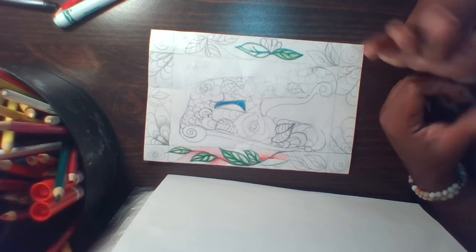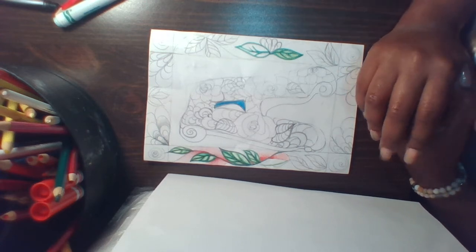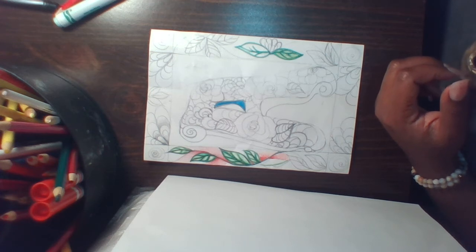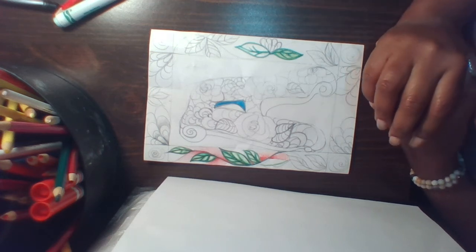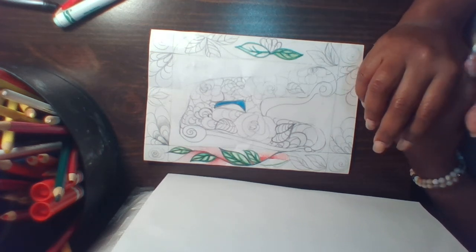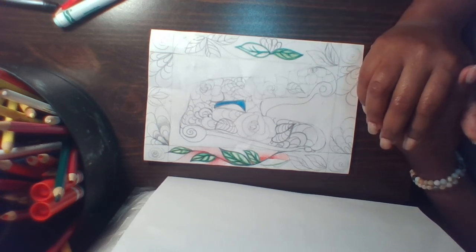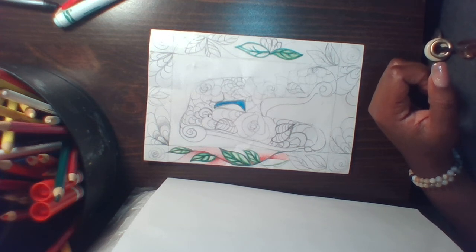Happy coloring! I can't wait to see what your projects look like at the end of the week. The due date is posted for May 8th, on Friday. I will chat with you soon.